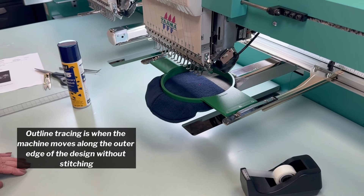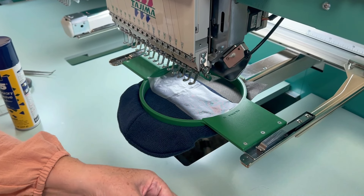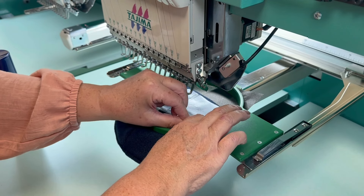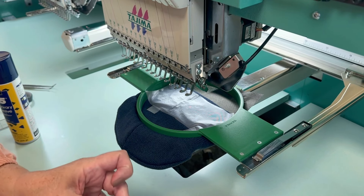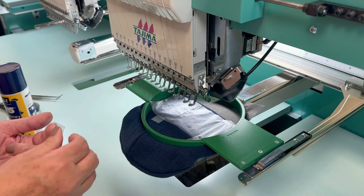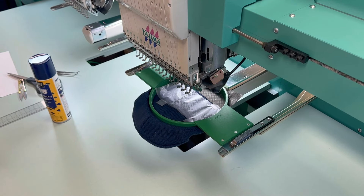Now that I have her on the machine, we're going to trace it. I'm going to put the salv on top. I'll grab my tape — just little pieces on each corner. This holds it down when it goes to start stitching, because the needle likes to pick it up on the first couple of stitches. And the last piece right over here. Perfect — here we go.